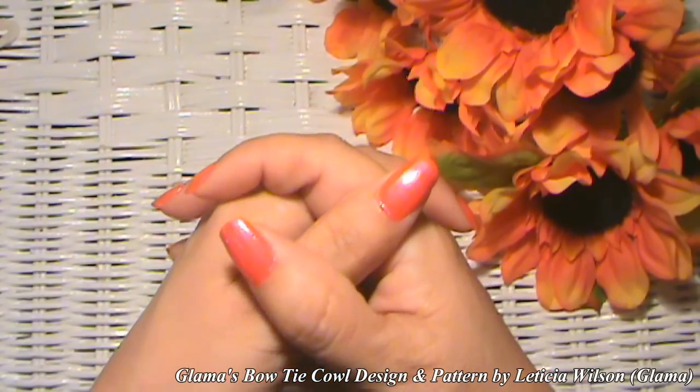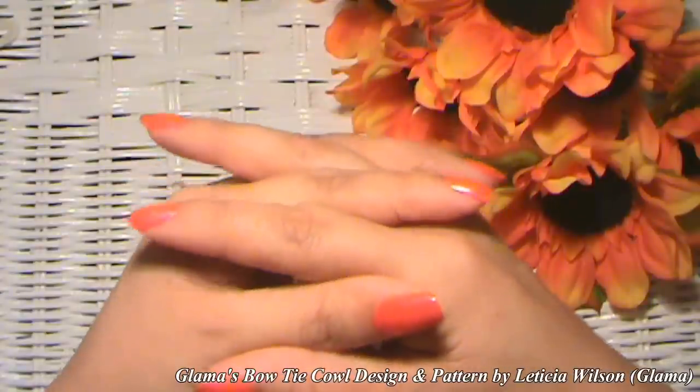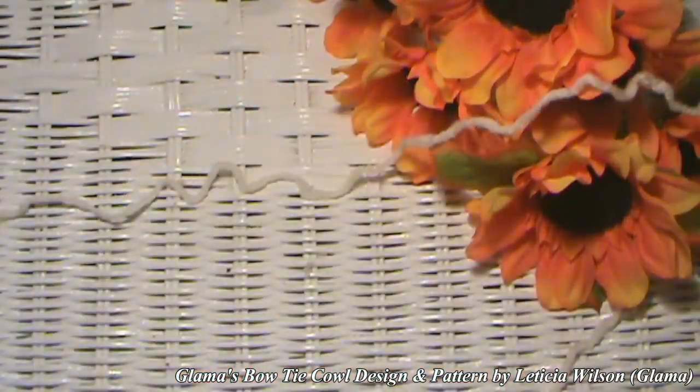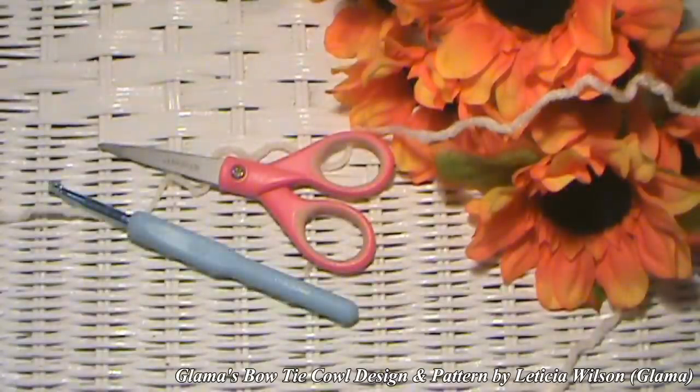Today we are going to be making Glamour's Bowtie Cowl to go along with Glamour's Bowtie Hat that we made last week. So you're going to have a matching set if you like it. I will let you know what you will be needing. Yarn, a pair of scissors, and an eye hook.